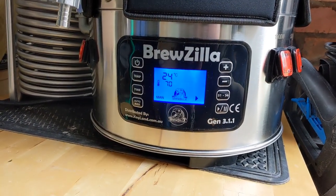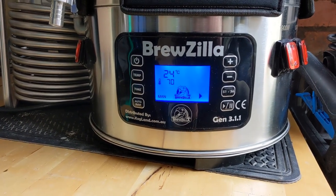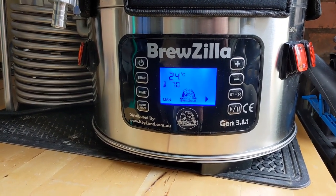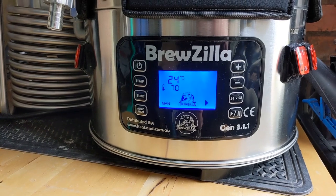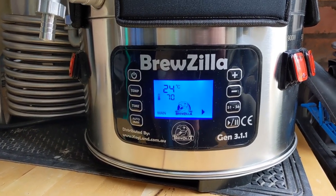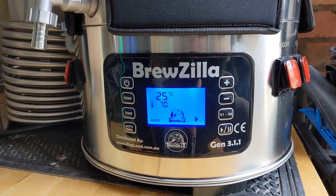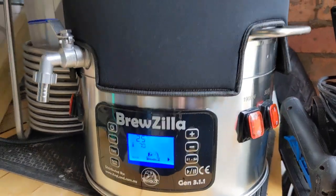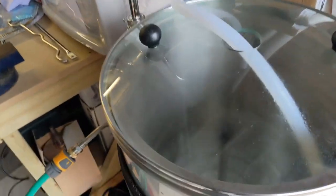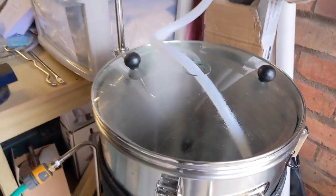I'm currently heating the water in the Brewzilla. I've got 19 litres of water in there, currently heating up to 70 degrees, which will be my strike temperature. Hopefully when I put the grains in, that will drop down to the mash temperature of 66. Not much to see at the moment — it's just full of water warming up.